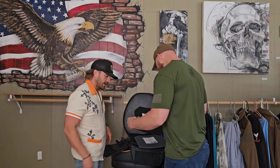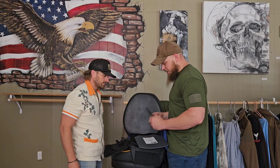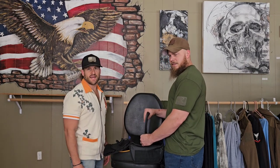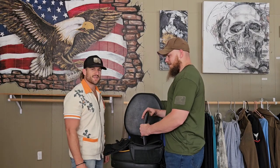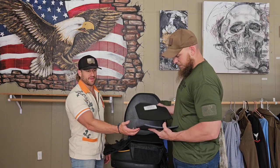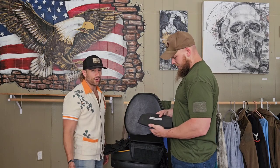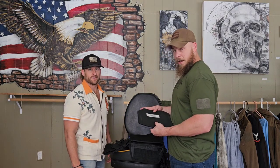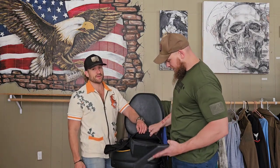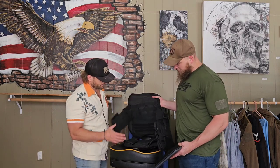The trauma plate is there to absorb some extra impact. If you get shot, you're probably going to break some ribs — let's be honest — but you won't be dead. This isn't a foolproof thing: it will stop the round, but it's going to hurt like hell. It's going to knock the wind out of you and feel like it jacked you up.